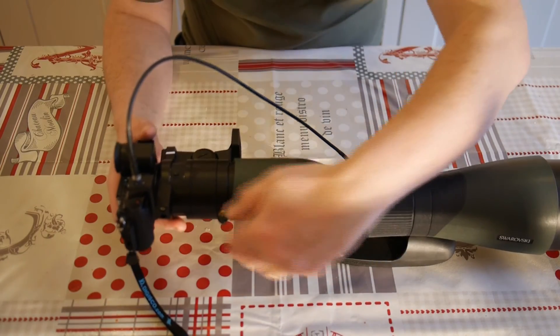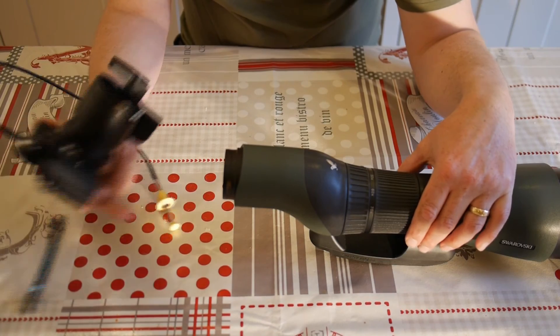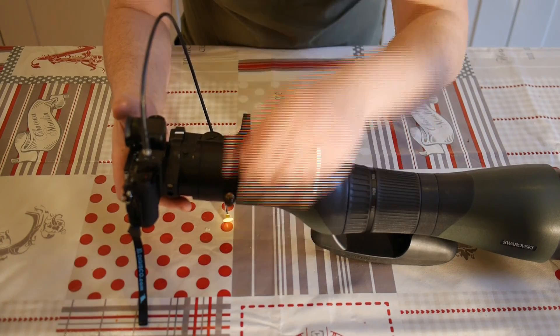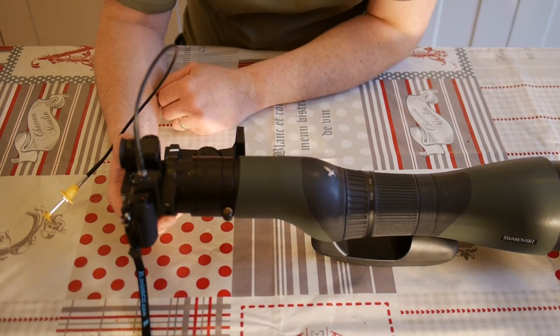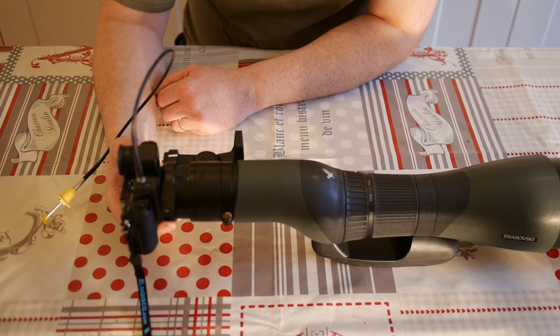You still retain full functionality of the scope — it's still possible to take the camera and adapter off and look through the telescope to use it as a scope. Now, as you might expect with precision equipment, it's not the cheapest stuff in the world. It's probably going to set you back about 350 to 400 pounds. But it is perfect. The eye relief has been measured to absolute perfection with the lens in relation to the eyepiece on the scope. The depth of field is great — you get great focus and sharpness right across the image.